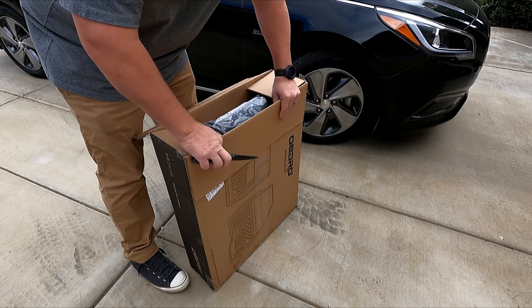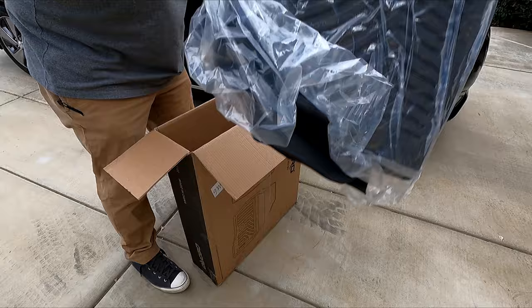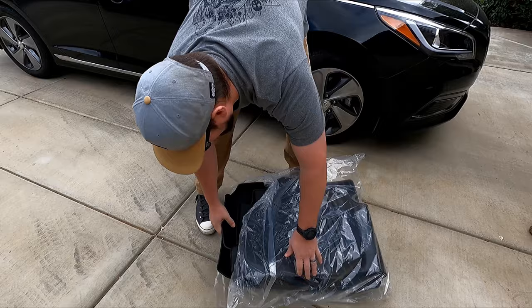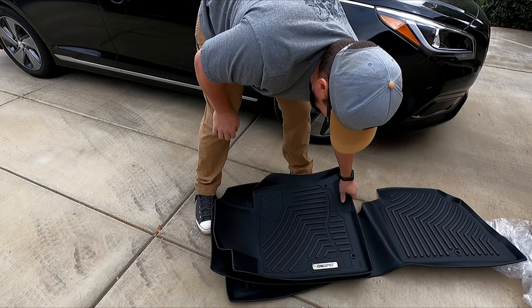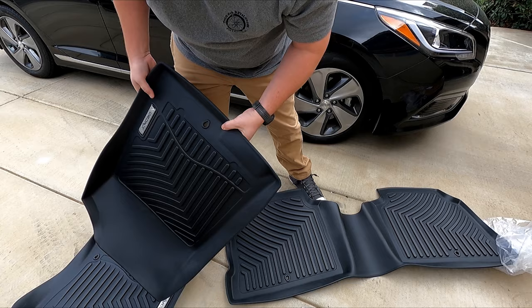One of the reasons I chose these is because they had pretty decent reviews — that's one of the things I always look for. This is a full set of front and rear. On the box it says four by four — I think those are my instructions. These look like your typical molded rubber floor mats. There's the rear and here are the two fronts. They actually have the holes, and what I worry about is whether these holes are really going to line up with the little retainers already in the floor.